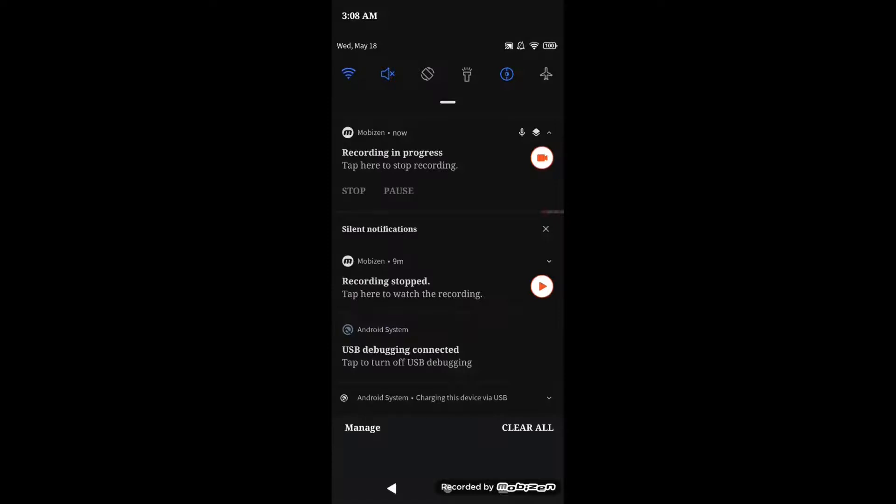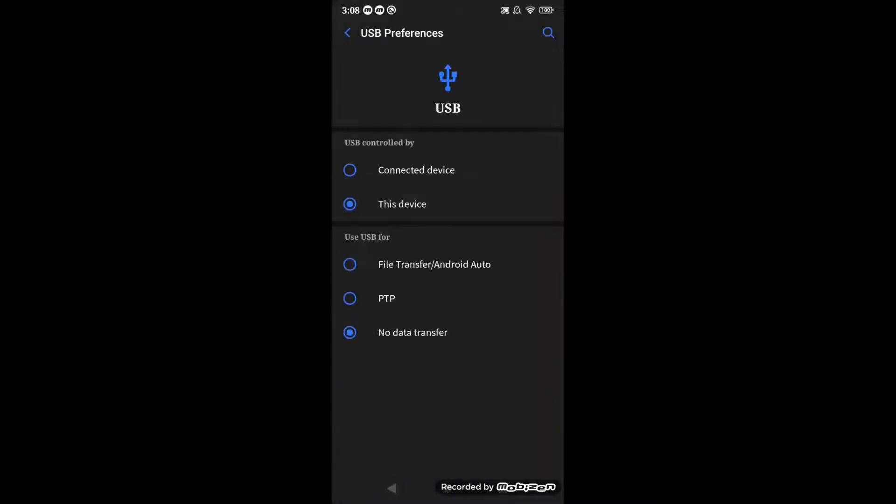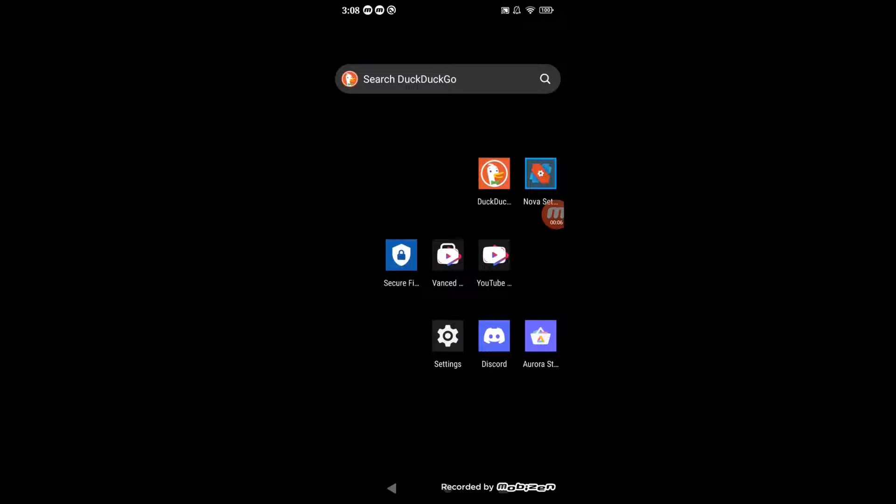Swipe down the notification bar and change the USB preferences from charging device to transfer files.